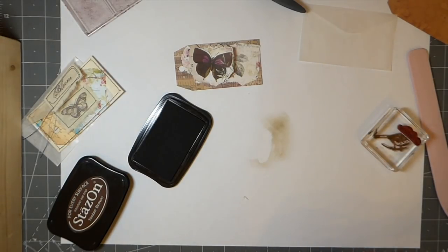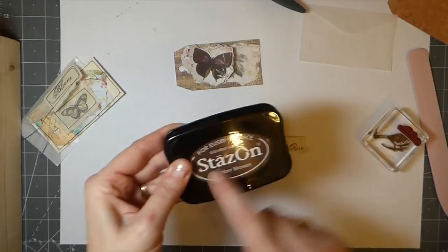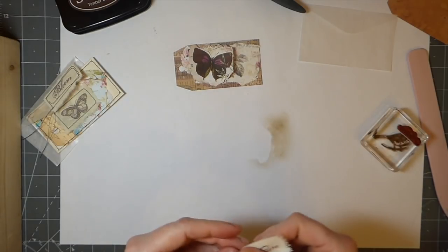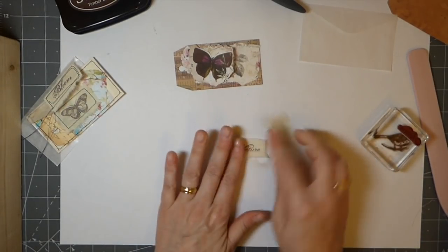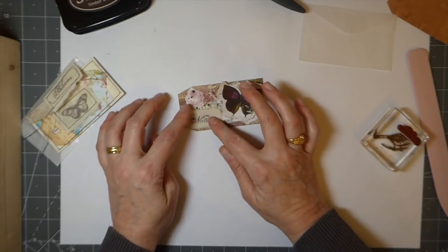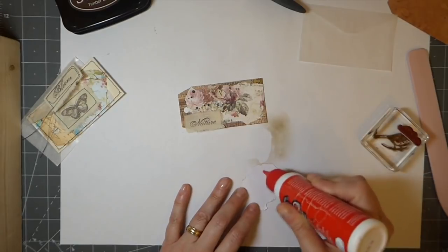Make sure when you use a solvent ink that you get the cleaner, because I did ruin a clear stamp by not cleaning it properly. If you're new to stamping, you must have the Stazon cleaner — otherwise you're going to come back and it will distort the image, particularly if they're not good quality stamps. I don't know what it does to that plastic but it eats away at it, so do be conscious of that. I'm thinking I'll reverse the placement — I always tend to go to the right and I think balancing it the other way might look nicer.